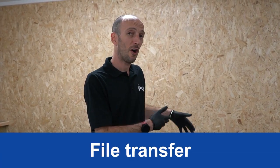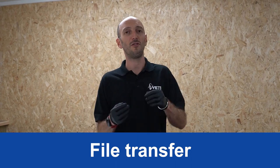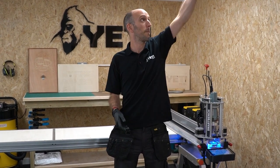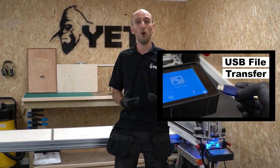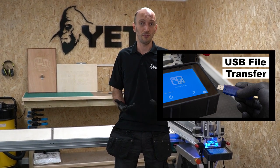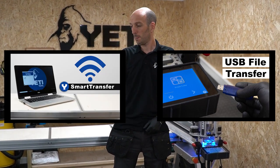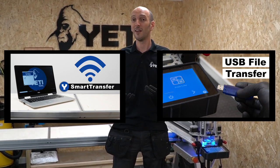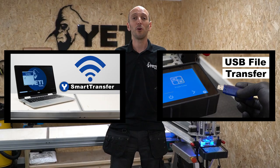Now the console is on and SmartBench is homed, it's time to transfer those job files to SmartBench. You can either do this through a USB stick or across your Wi-Fi network using our app which we call Smart Transfer. I prefer to use Smart Transfer because it's quicker and easier, but it's up to you — either way we've got videos on both.